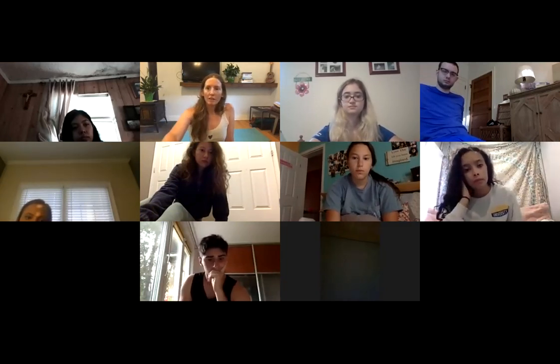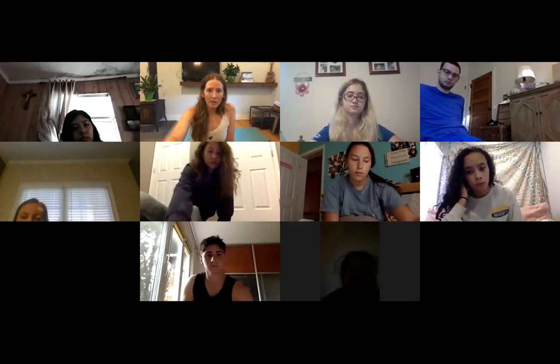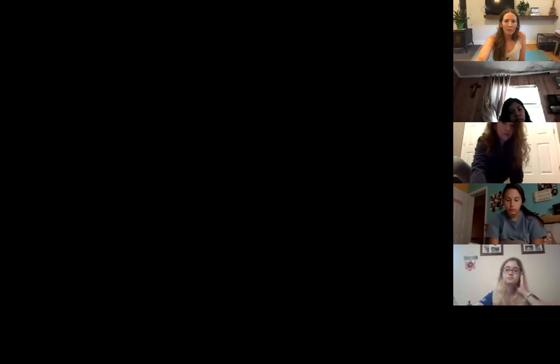Let me pull up the syllabus and share my screen. Here we go — you guys can see my screen, that works.